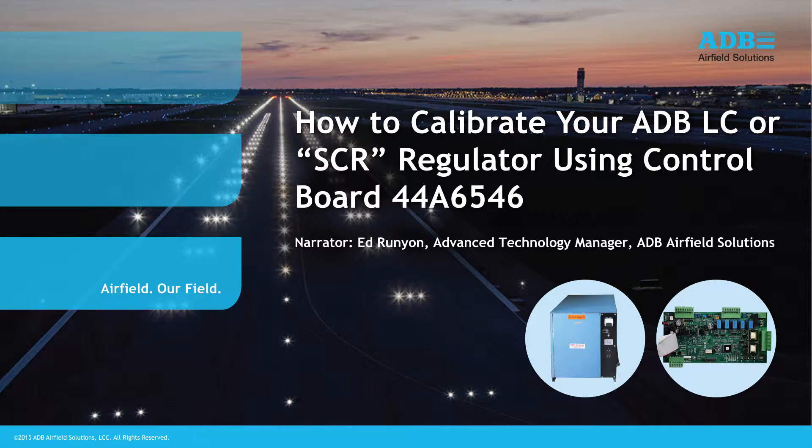Today we are going to review the procedure to calibrate an ADB-LC constant current regulator, also commonly called an SCR regulator, using control board 44A6546.